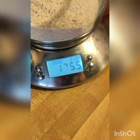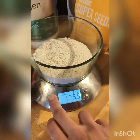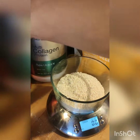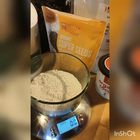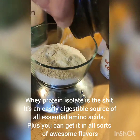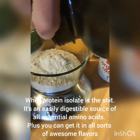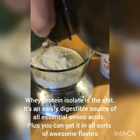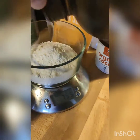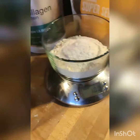My display is a little bit messed up, but I know what it's saying. So then I'm going to take this whey protein — 40 grams of whey protein. Just a little more. There we go.